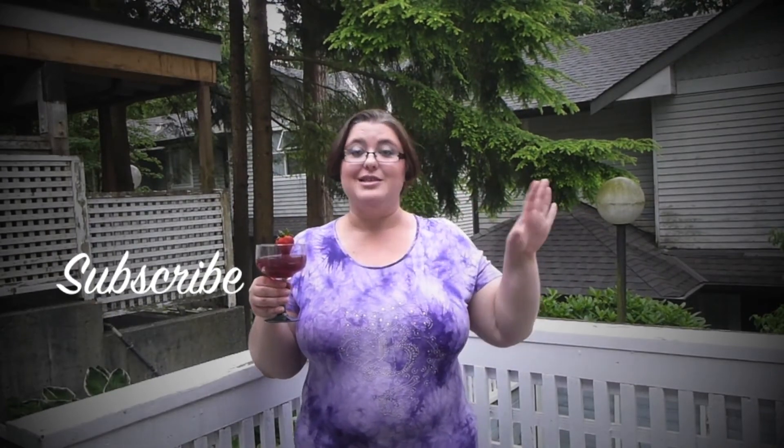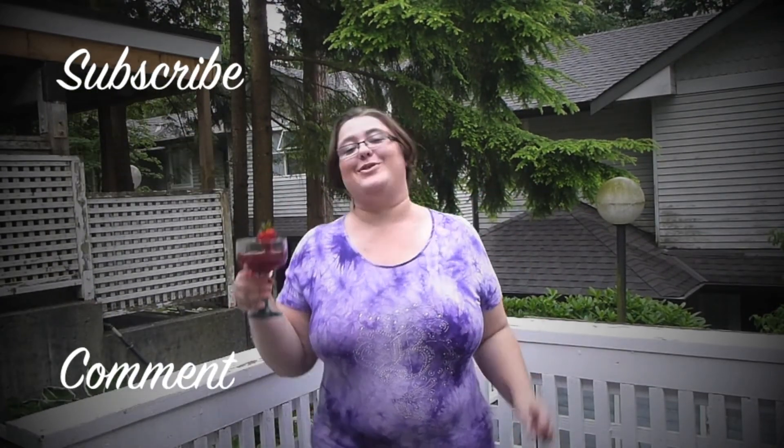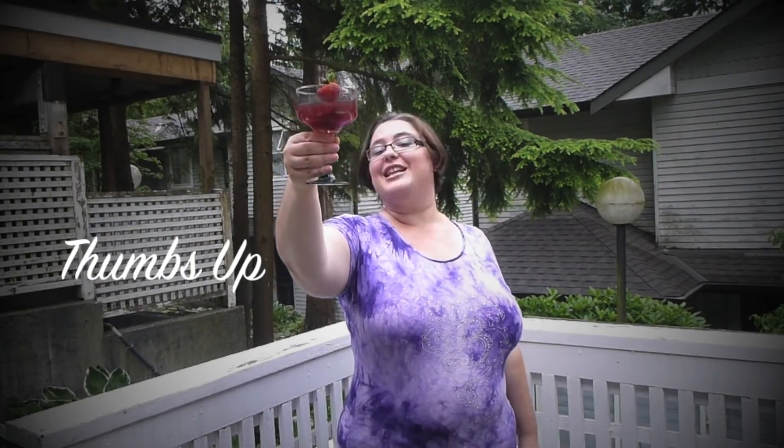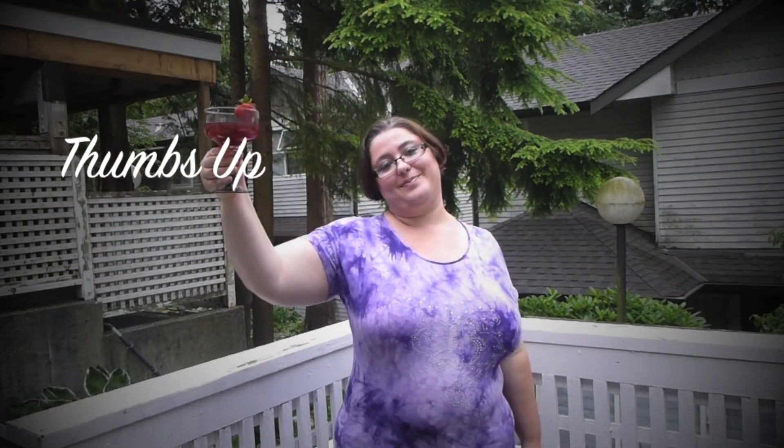Cheers! You have to try it. It's amazing, it's fragrant, it's sweet — it's just exactly what you need for a summer evening. It really is lovely. Don't forget to subscribe, write me a comment, thumbs up, and cheers — Victoria! Love you all, see you next time. Bye.